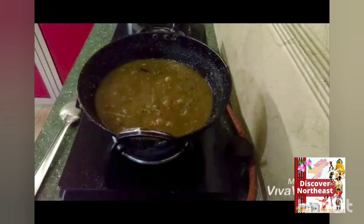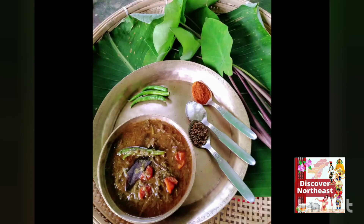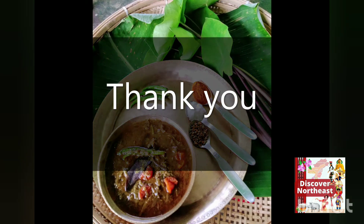If you liked the video, you can follow me on Instagram for such simple and delicious food updates. Thank you.